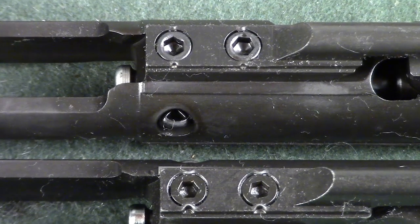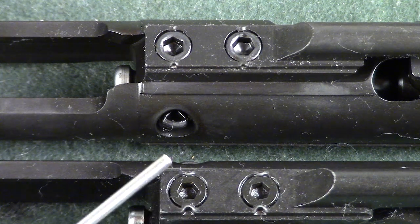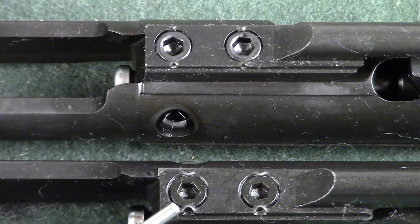If you notice here on the Spikes Tactical one, the key is staked in very, very nicely, which means that these will not really back out on you and the key will not loosen. Look at how well staked that is.